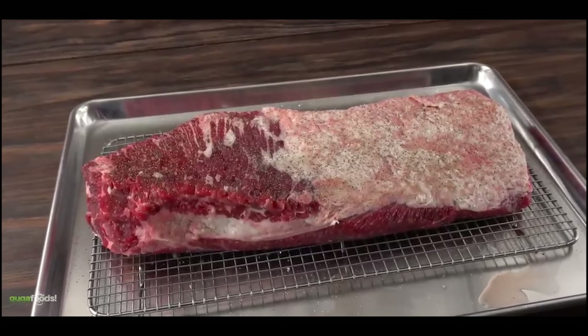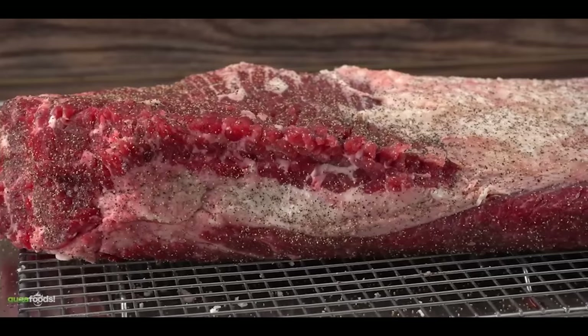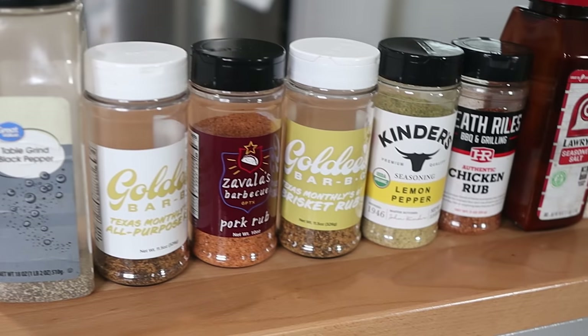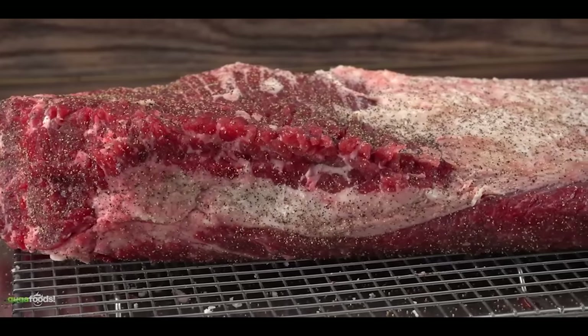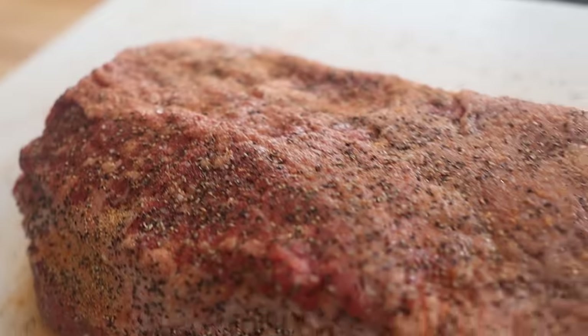Guga goes Texas style here with just salt and pepper, but personally I think he should've gone heavier with the spices. Salt and pepper works so well with brisket because when you barbecue it you get that added flavor of smoke — and you're obviously not going to get any smoke in a microwave, so my guess is this brisket is going to be pretty bland. If this were me, I would have used an umami rub because the savoriness and boldness can kind of make up for the lack of smoke flavor. But then again, sugars and other ingredients inside a complex rub might actually burn at full microwave power over a long period of time, so maybe Guga went salt and pepper to avoid having to adjust power levels and extend the cook time.